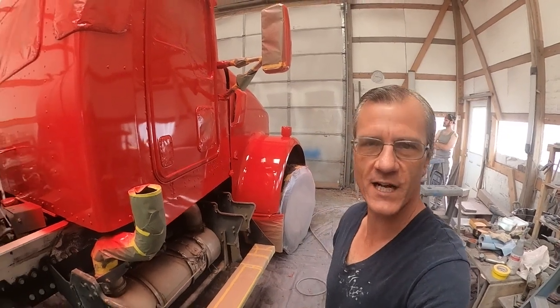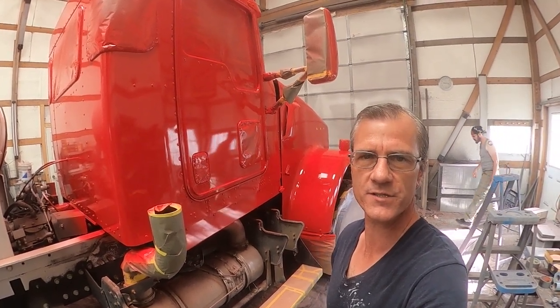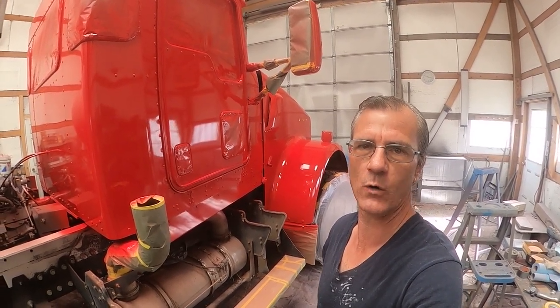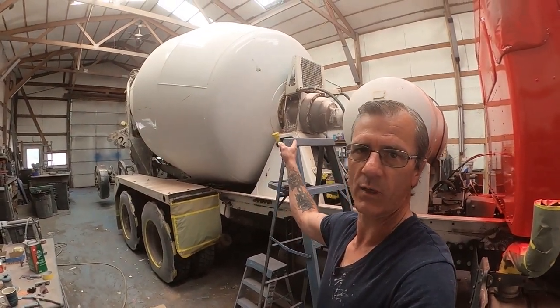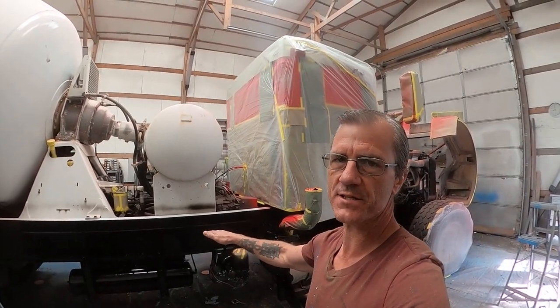This morning I'm here at Flash Industrial Painting. We got the red on this cab of this cement truck yesterday, and this morning we're going to spend some time getting the cab and hood masked up so they can withstand the overspray when I do the black chassis today and all of the white probably tomorrow. We're going to go ahead and mask up this chassis that I painted yesterday.